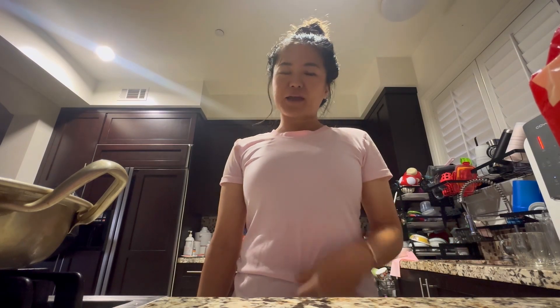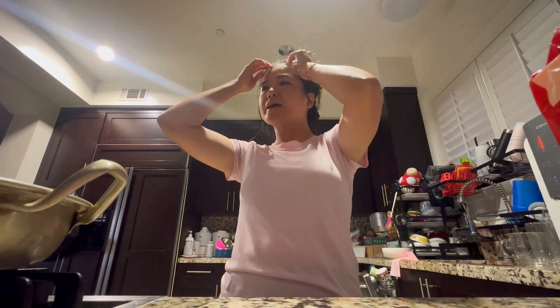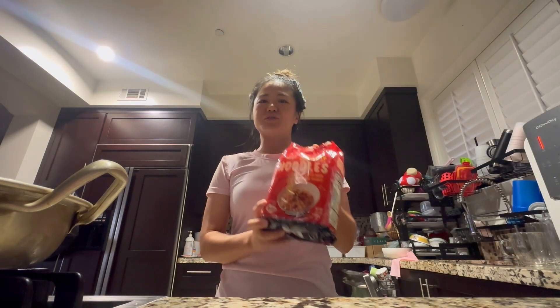I just got back from acupressure massage and Pilates and I am so hungry. This is my first meal of the day. It's 6:30 p.m. and Terry went to Trader Joe's. Terry's been really loving Trader Joe's lately and he got me these noodles to try.